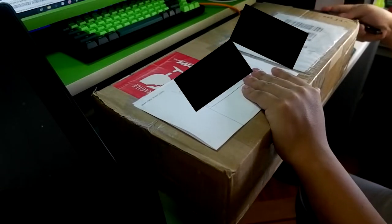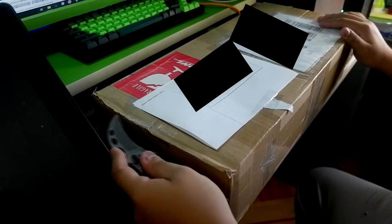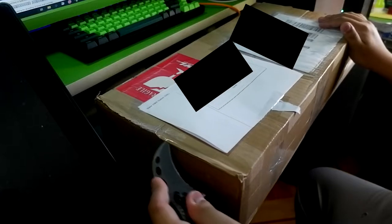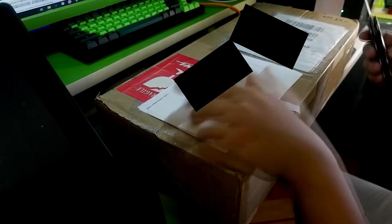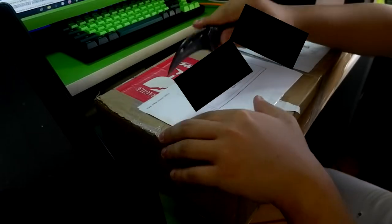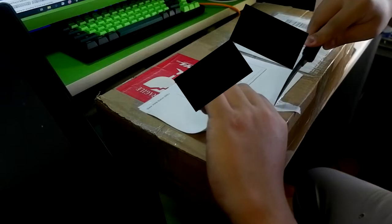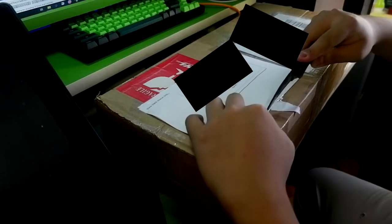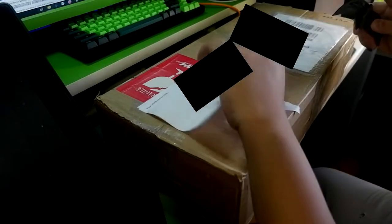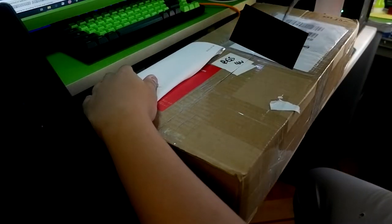I want to save this one just to remember it by, because this one nearly just got disposed of — which I don't want to happen because I paid a hundred forty bucks for it. Let me go ahead and get a knife to open this up.